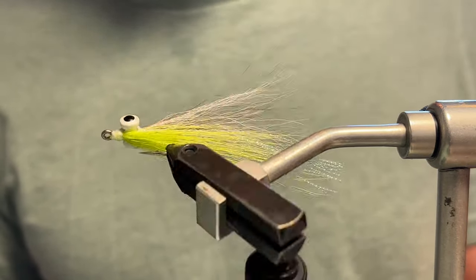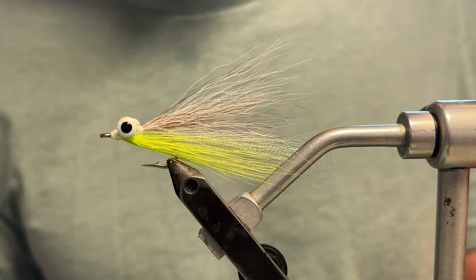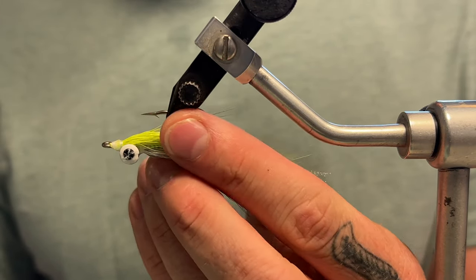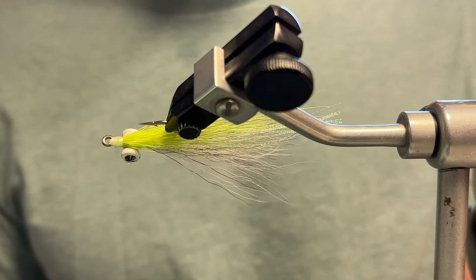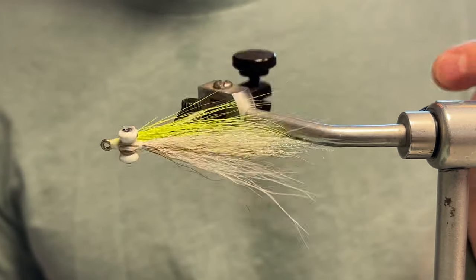One of the drawbacks of bucktail is it can be a little tough to tie in, can give you a bulky head, be a little tough to manage. Also, when fishing it in slower, clearer water, it kind of lacks the movement of some more flowy fibers such as marabou or craft fur.